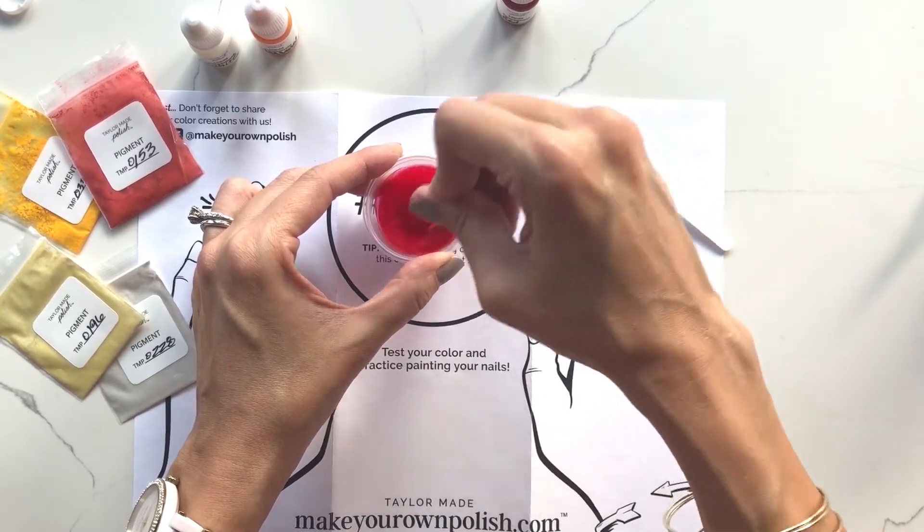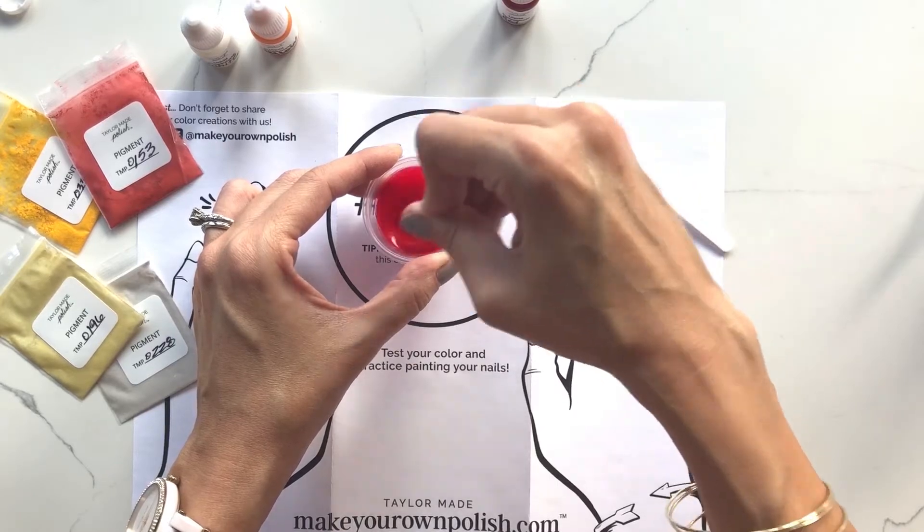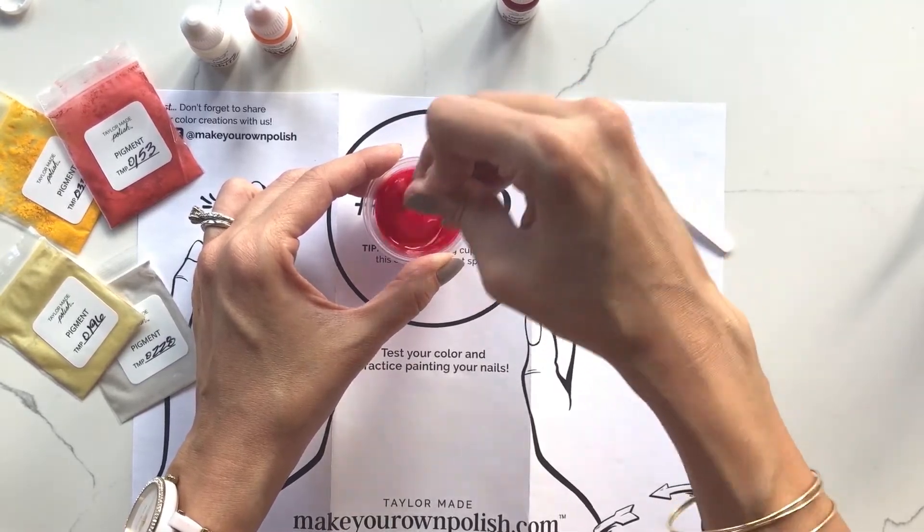The white is the most opaque, the yellow is the least, and the red falls somewhere in between.